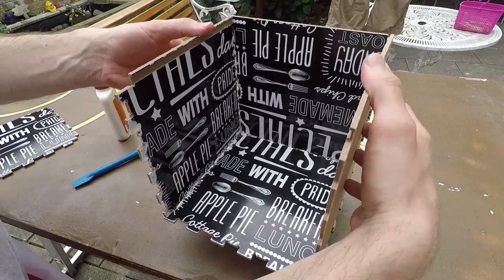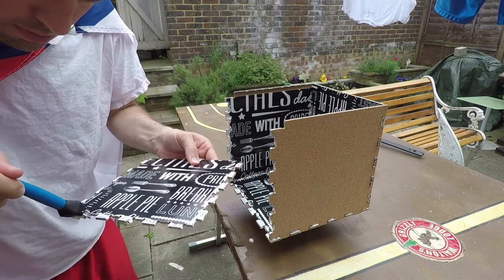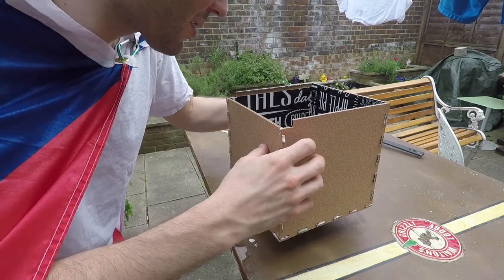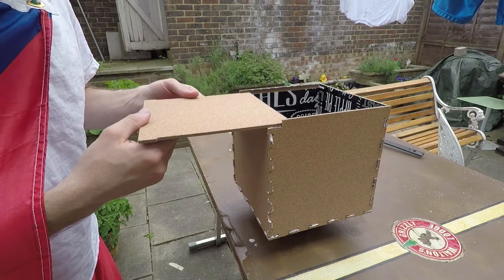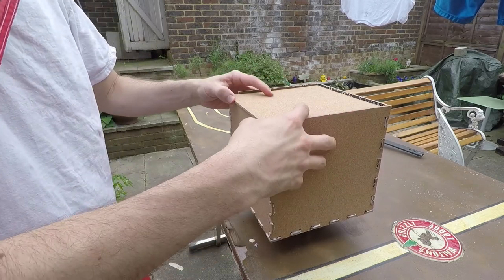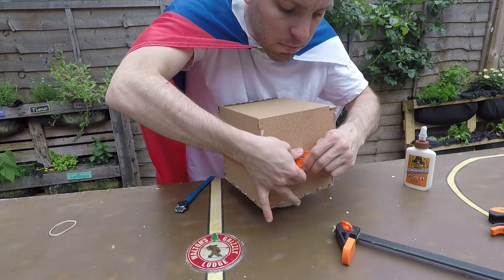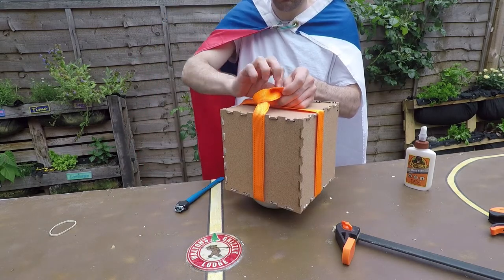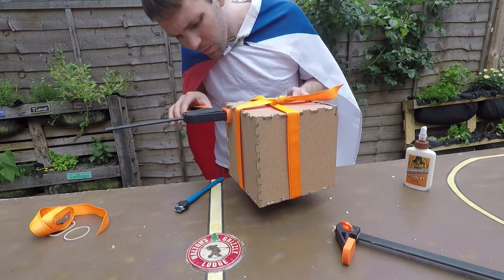It'd be a lot easier if you had a couple extra pairs of hands, but Housemate Hugh was nowhere to be found. But we don't need no stinking Housemate Hugh because we got the box together anyways. I also wanted to test fit the top to make sure it was a nice snug fit when it went together, so when I clamped everything I would know that it was all square. I cinched a strap around it, which made it look like a Christmas gift, which I guess it kind of is — it's just the wrong season. Then I took some clamps and made sure everything was nice and snug.